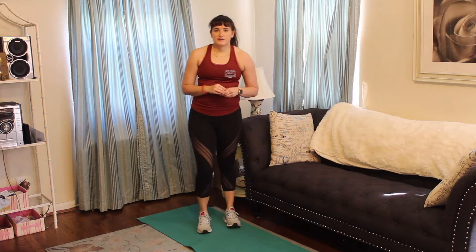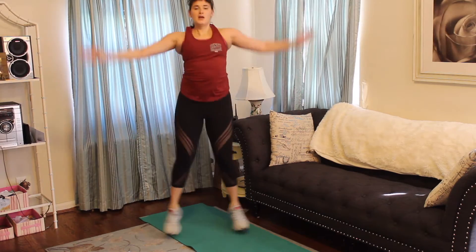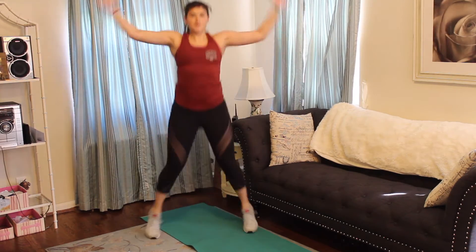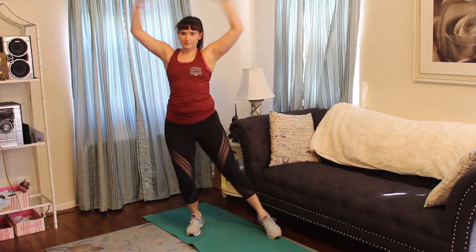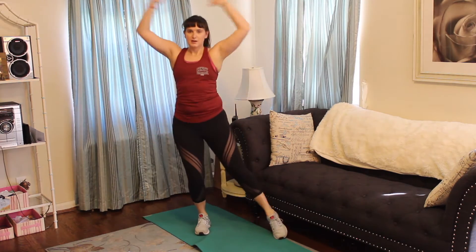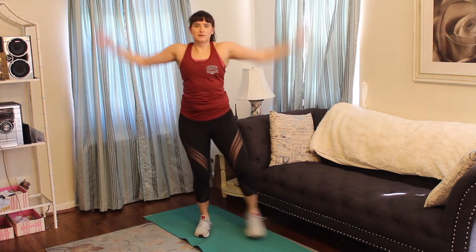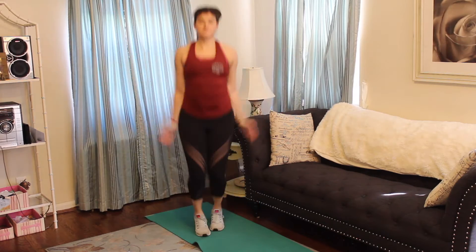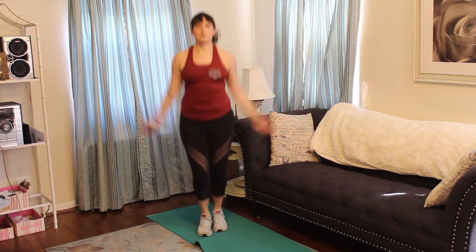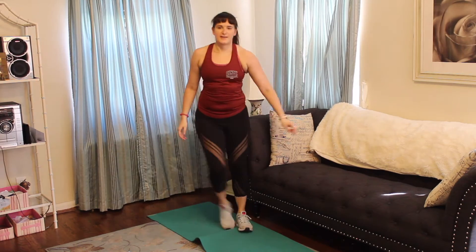For our first warm-up we are going to start with jumping jacks — I want 20 of these. If you're having trouble with this or your knees, just bring one leg out at a time. Alright, we got 10 more. Two, one. Alright, tap it out.